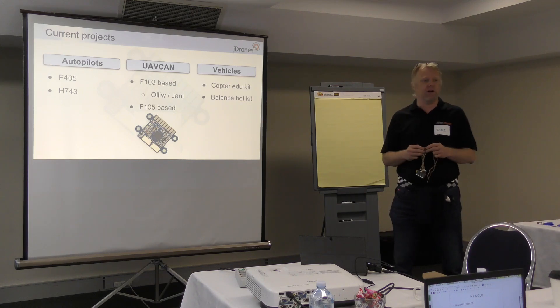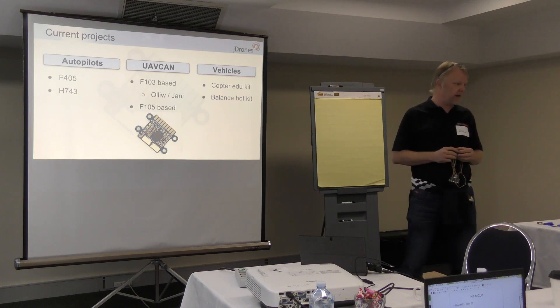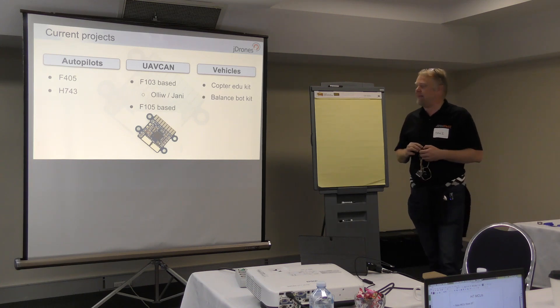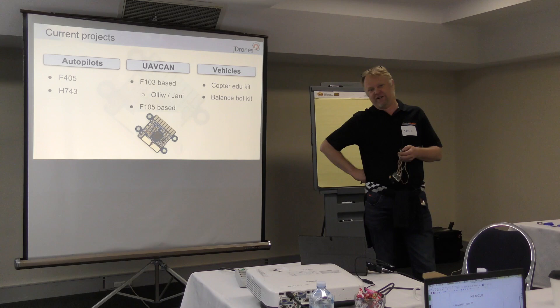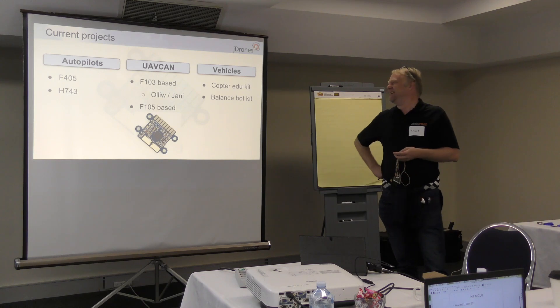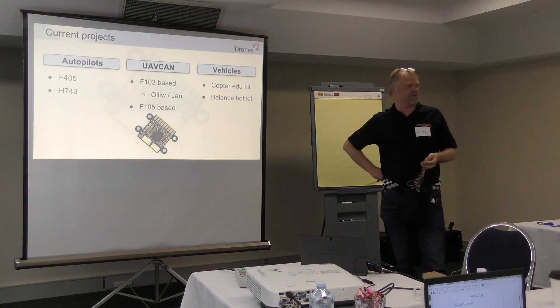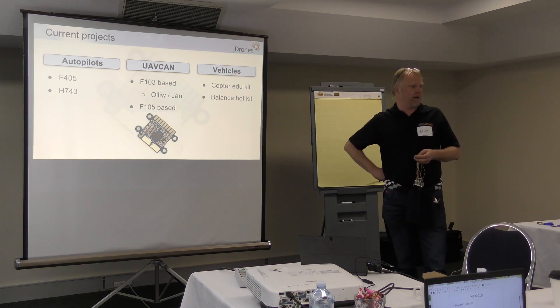Then there's the balance bot. Randy has been working quite a lot on it and has been seeing some of our frames already. Elbin, of course, has been working on the software side. We are planning to bring a ready-to-roll kind of kit, and also a do-it-yourself hobby kit, which will most likely have its own custom-built autopilot so we can get the IMUs basically between the wheels. The whole hardware has been really optimized for balance bot use.